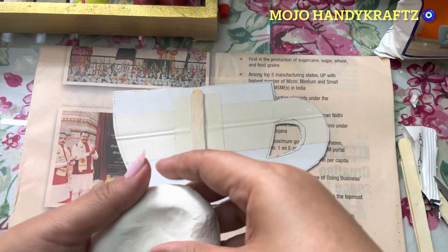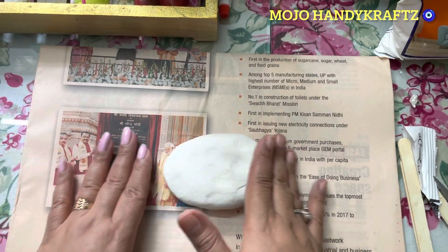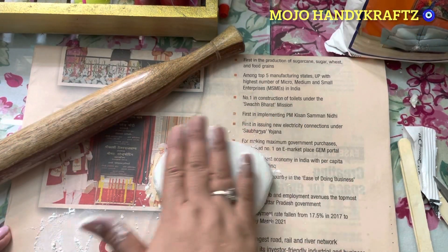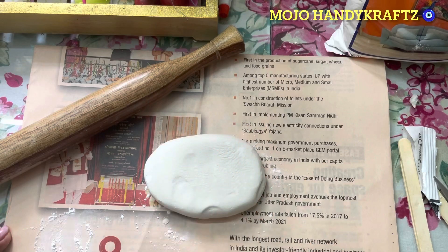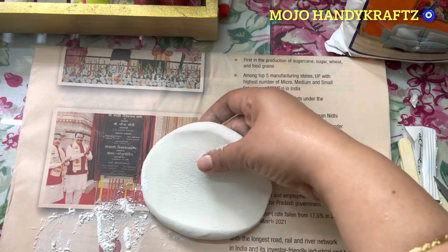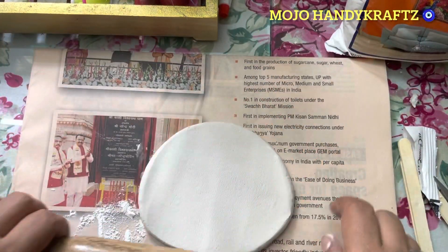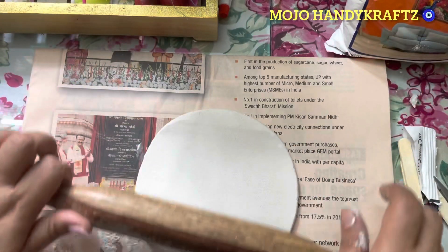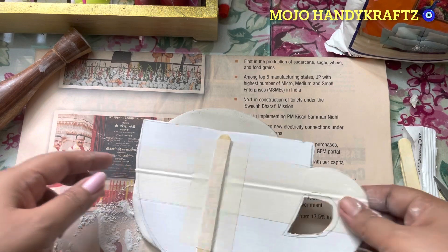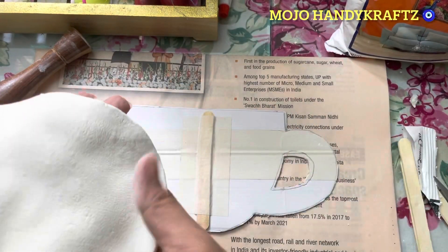So that yeh ekdam se sookh na jaaye, kyunki jaise hawa lage yeh sookh jayega. Maine yeh templates cut out kiya hai — mein iske upar yeh wall putty belne ke baad, after rolling it, I'm going to stick it on that template. I got this idea from one of the Pinterest accounts — they didn't show me the way of making it, but mujhe waha pe design bahut pasand aaya wall hanging ka, toh I just decided to make this.